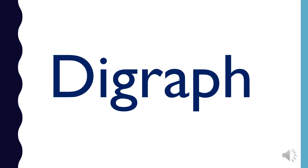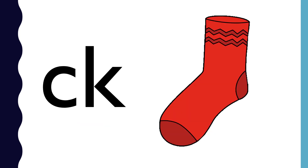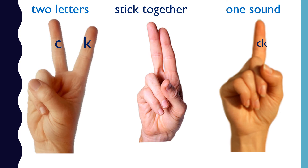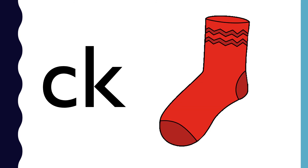Let's learn another digraph. CK is a digraph. C and K stick together to make the sound k. CK makes the sound k. CK — sock — k. What sound does CK make? CK — sock — k.